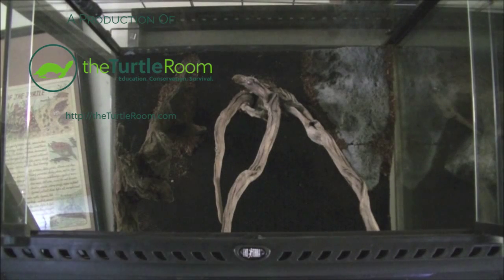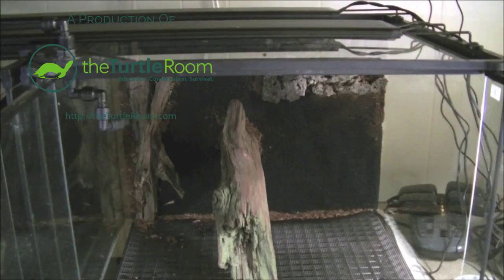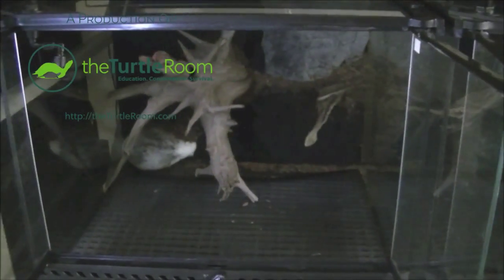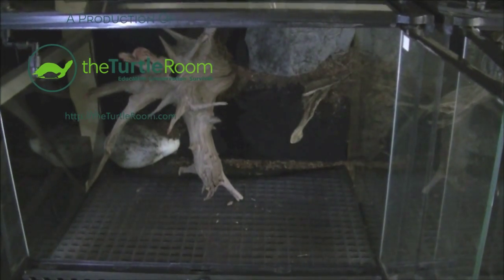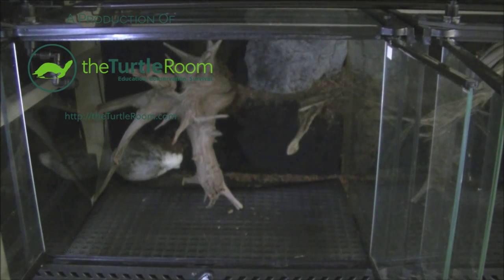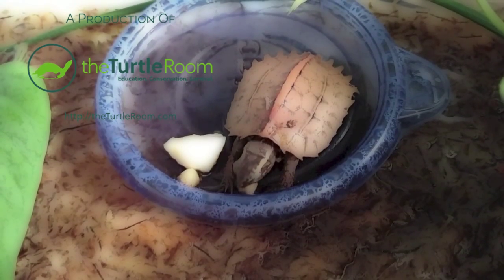Hey folks, so we finished all the backgrounds. We have installed all of them — they're all siliconed in place and they are all looking good. The next step is going to be putting substrate in, setting the lighting up, as well as getting the misting system up and running, and getting things planted. We will get back to you once we start that. Hope you guys all enjoyed this little build. Any questions, please do let me know. A lot of the products we used are easily available to just about anybody here in the U.S. Thanks for watching. This has been a production of The Turtle Room.